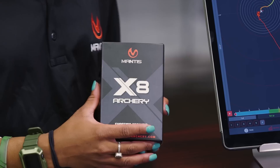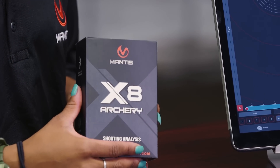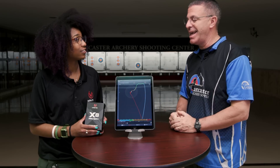Mantis has a history with this kind of product from the firearms industry — they brought it over to archery. Shiana is a Level 3 USA Archery coach. Tell us what benefits archers are going to get from this.